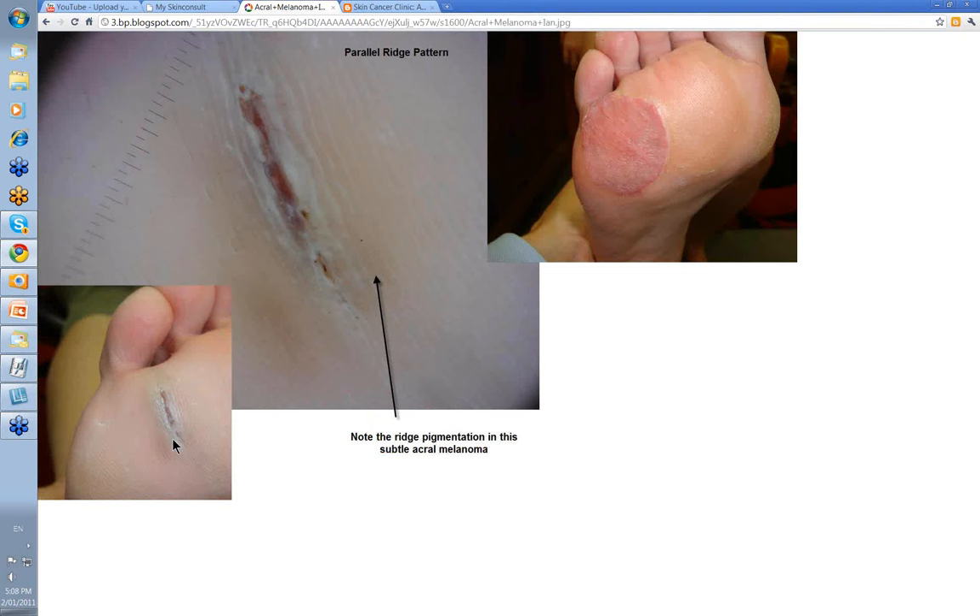This was a pretty subtle acral melanoma. This lady had presented to a podiatrist who trimmed away what was thought to be a plantar wart, but the podiatrist had enough sense to see that there was something else there. When you look closely, you start to see these lines of pigment — pigment in the ridges. These are the broad ridges, with white furrows on either side. So this was a parallel ridge pattern. It was 1.3–1.4 millimeters thick, and she ended up with a large full-thickness skin graft applied to the sole of her foot.